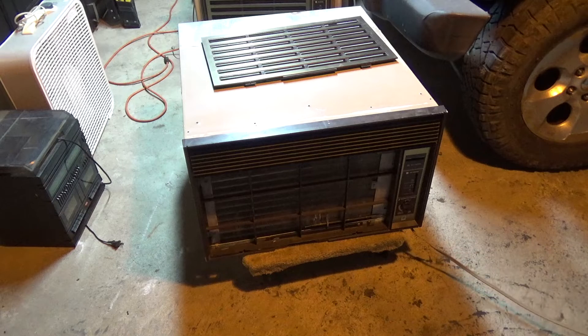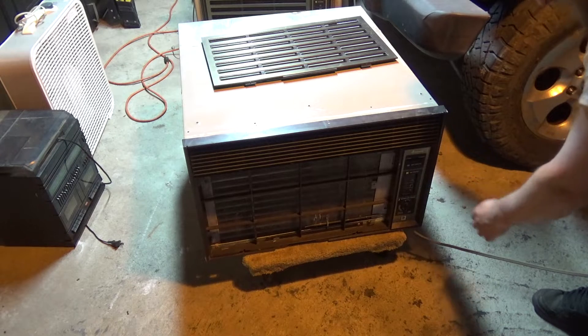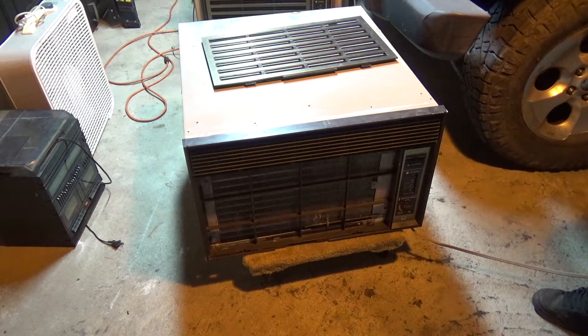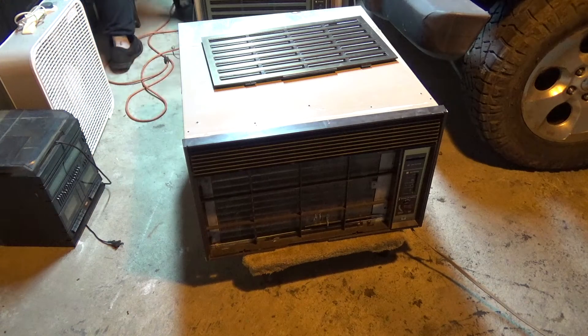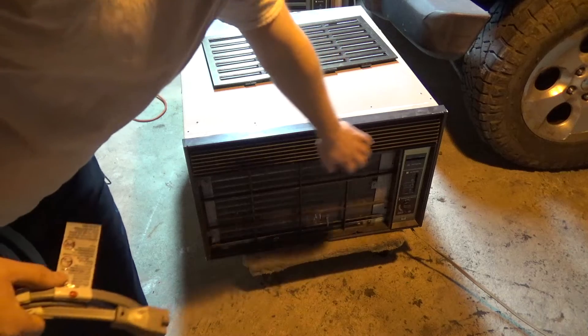I know the lighting isn't very good in here — it's just the way it is until I finish getting the garage set up again. Let's see if the fan works. I doubt it. The fan works! It didn't work last year when I put it away, so that's good. It sounds pretty reasonable so far. This is definitely going better than I expected.